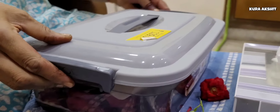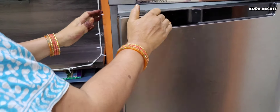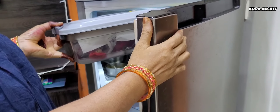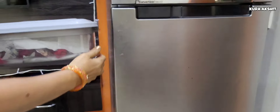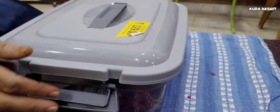We can close the box. We can store it in the fridge. We can wash the flowers every day.